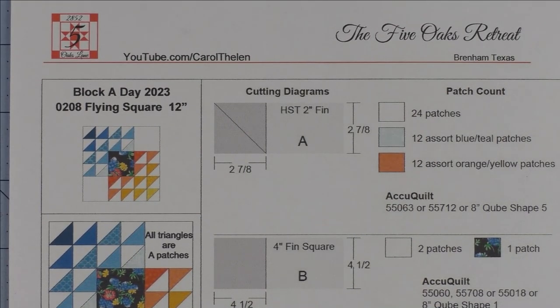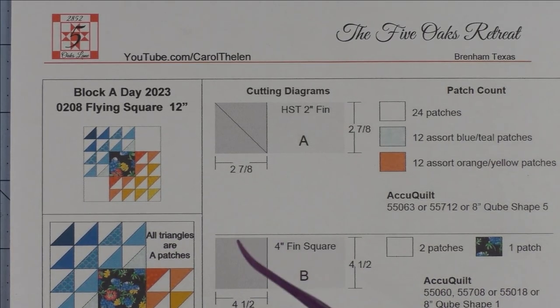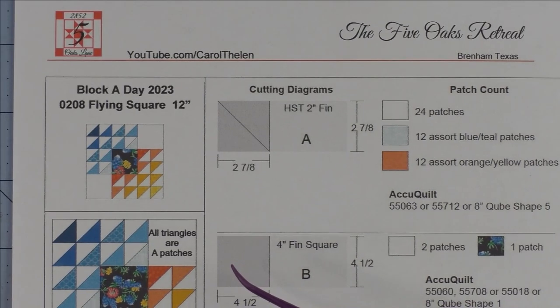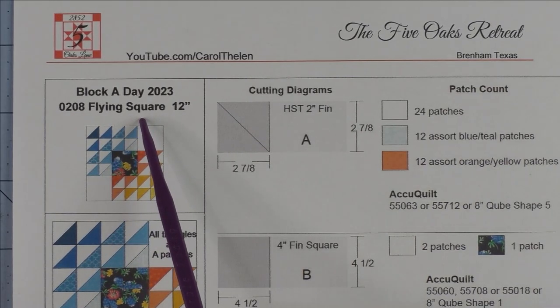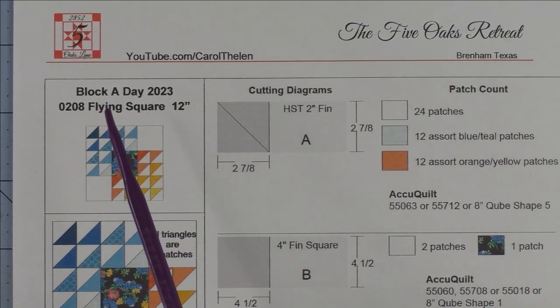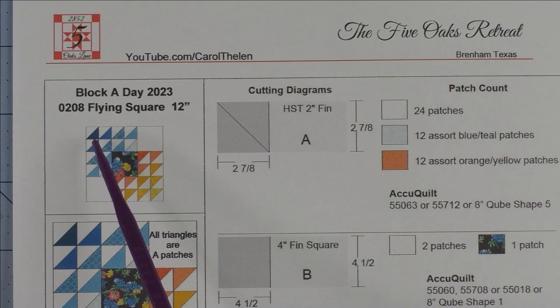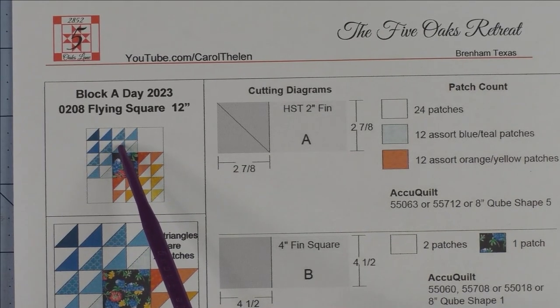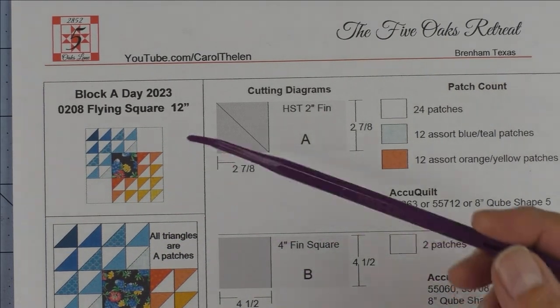I know what you're thinking — I'm sick of half square triangles. Yes, I am too. That's why I'm giving you a block that has 24 half square triangles in it anyway! The next block tomorrow will not have a single half square triangle. This block is called flying square — everywhere online it was called 'winged square,' but that's too hard for me to say, so I've changed the name to flying square.